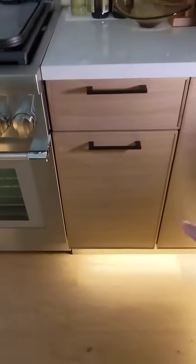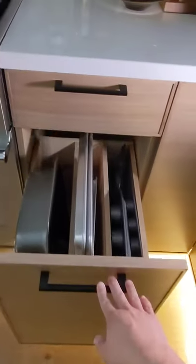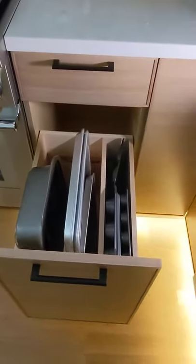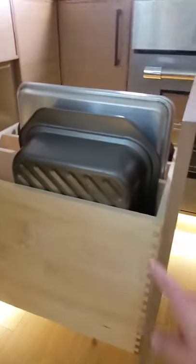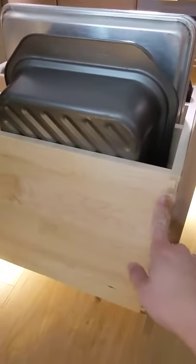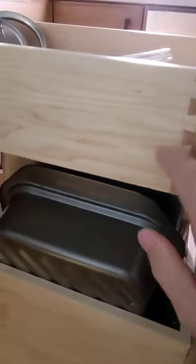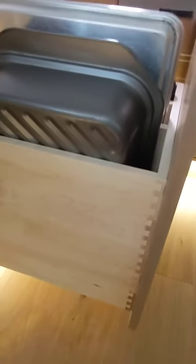This here is a 16-inch cabinet, and I call it the tray divider pull-out. We don't offer this yet as a standard item, but it is available for custom. What it is is just standard drawer construction — in this particular kitchen it's ordered with solid wood dovetail maple, so we're following that with the same construction.